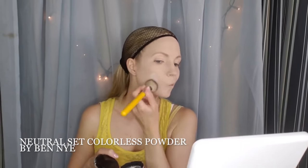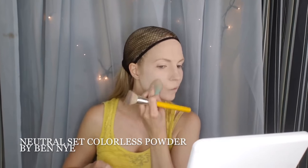Then I go over everything with a Neutral Set Colorless Powder from Benign. This is all stage makeup, so it's really going to last and hold. I found through a little trial and error that the beauty blender works really well at applying pressed powder too, so give that a try.